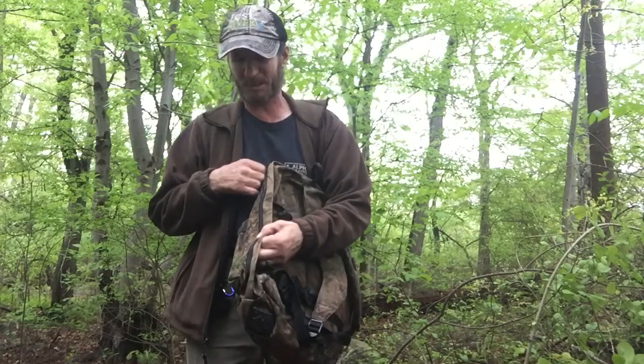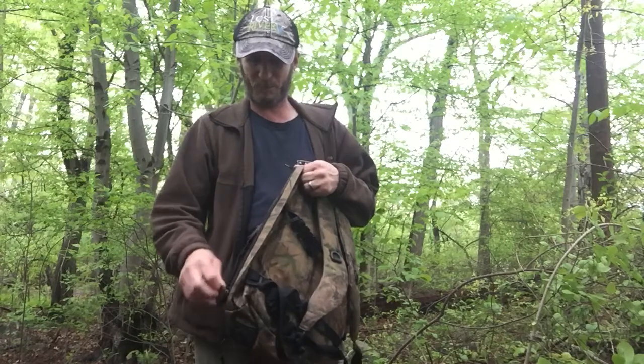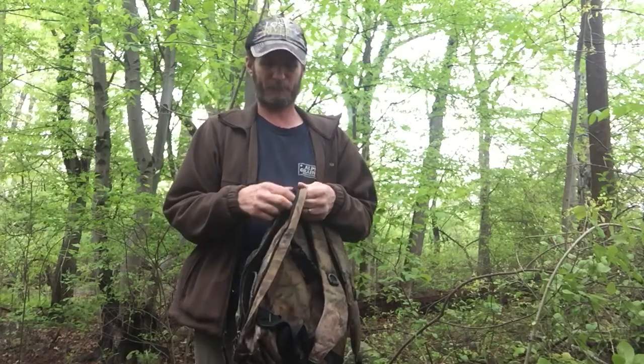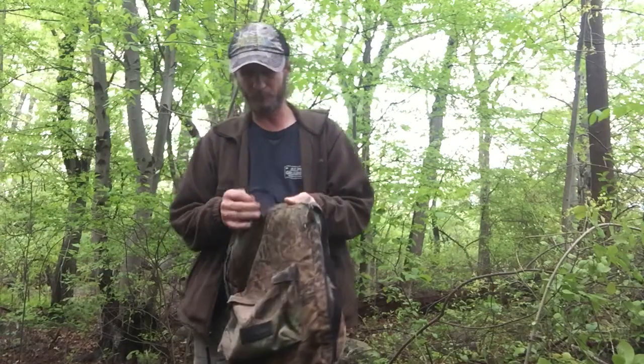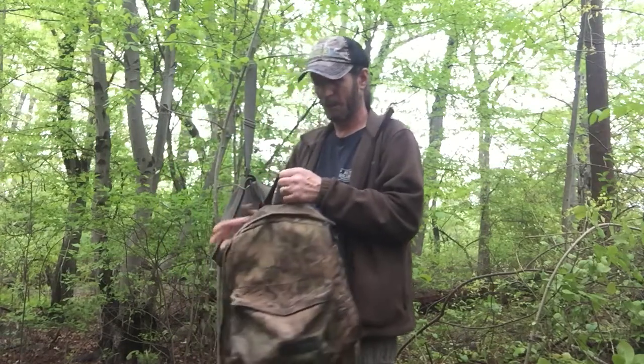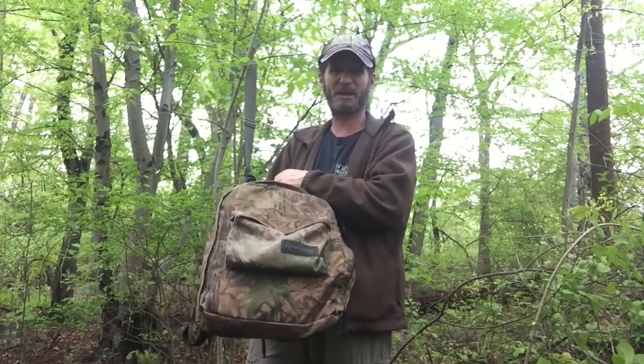Pretty soon the zipper pull is going to break off and you're not going to be able to zip it. This is also a camouflage backpack, so it kind of makes some people wonder what you're up to.